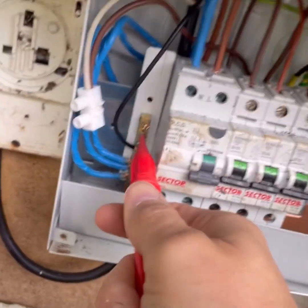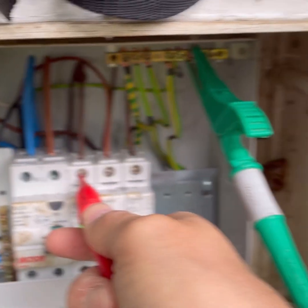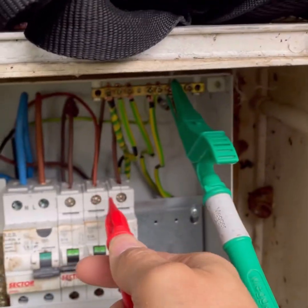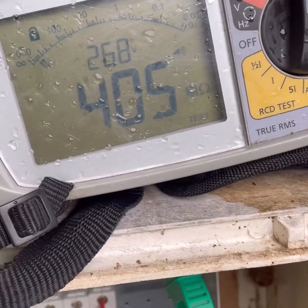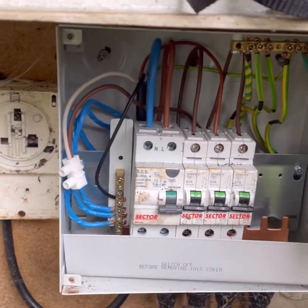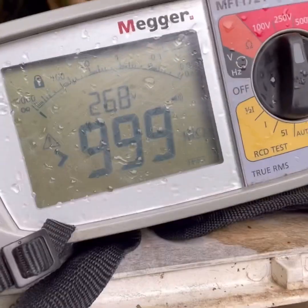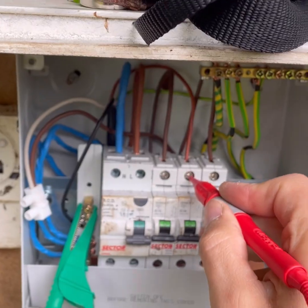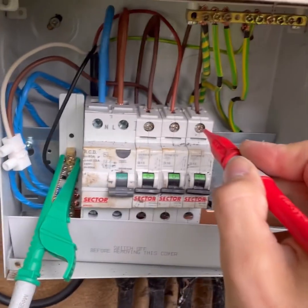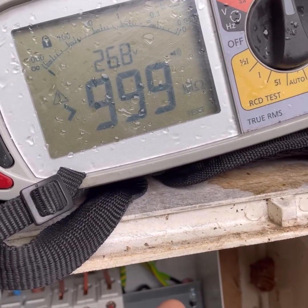In the annex consumer unit: neutral circuit 1 - line to CPC; circuit 2 - line to CPC; circuit 3 - line to CPC; then neutral to line circuit 1; neutral to line circuit 2 - something possibly plugged in there; neutral to line circuit 3. Happy days.